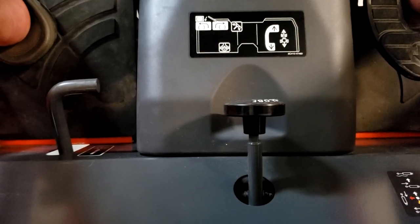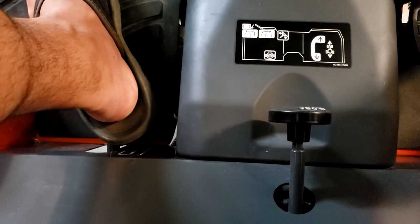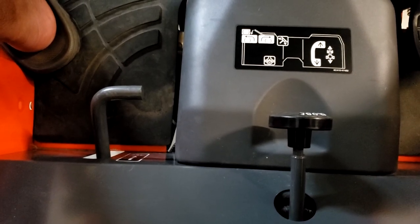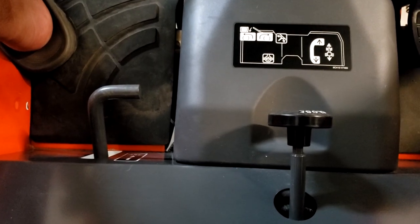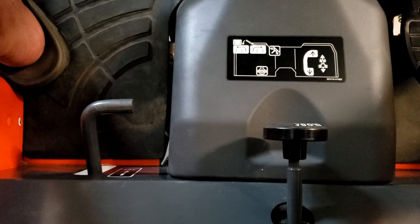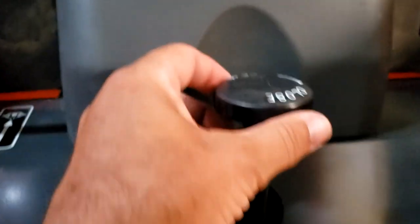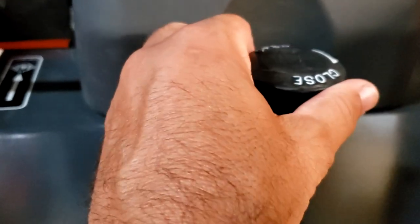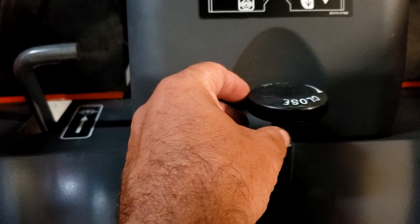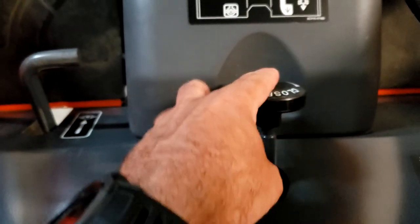Some of the final cockpit things: here is your diff lock. You push that all the way down to engage it. I will say it is very difficult to engage — there's been a few times where I've wanted to use it. It prevents wheel slippage and helps you get out of a sticky situation. I originally used it to get up my steep hill until I knew the capabilities of the tractor. The other thing here is this selector for the three-point, which dictates how slow or fast your three-point drops. You can actually completely lock out the three-point so it can't move. So if your three-point is not working, check this — that's likely the culprit.